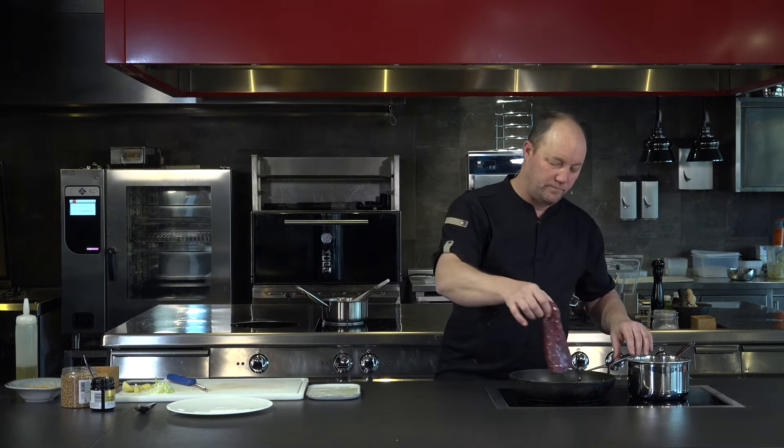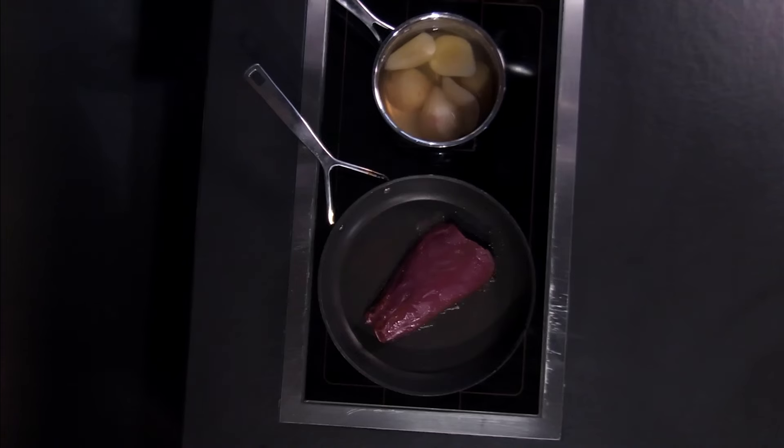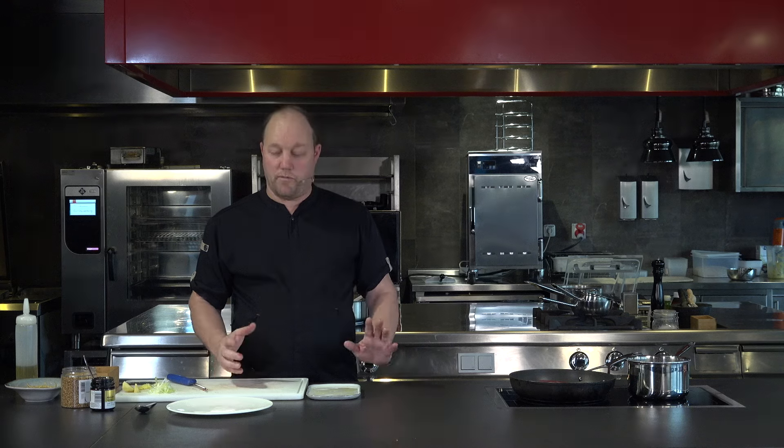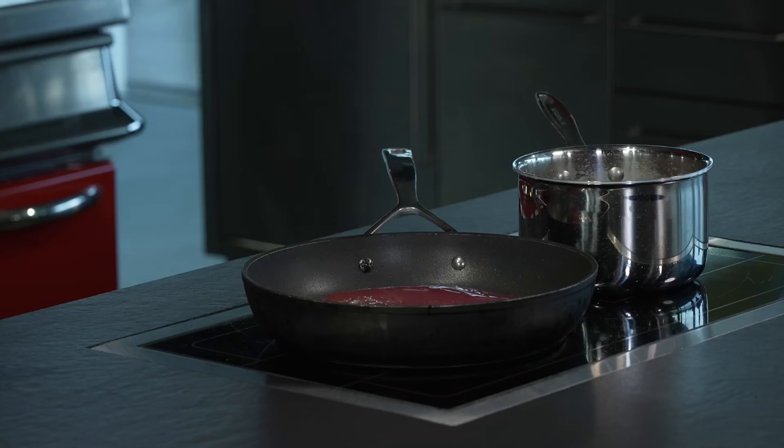With the pan nice and hot, we're going to seal both sides for two to three minutes. Make sure we do the edges, and then we're going to pop it in the oven at 160 degrees for five minutes, and then we're going to let it rest for at least five to six minutes before we cut it. And that way we'll have a really beautiful medium-rare tender piece of cicada, and we'll serve it with our poached pears. It's going to be fantastic.